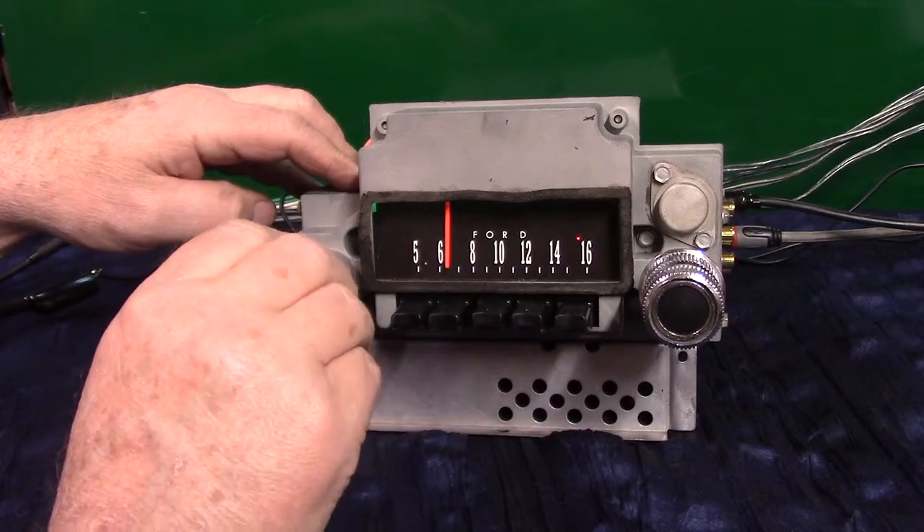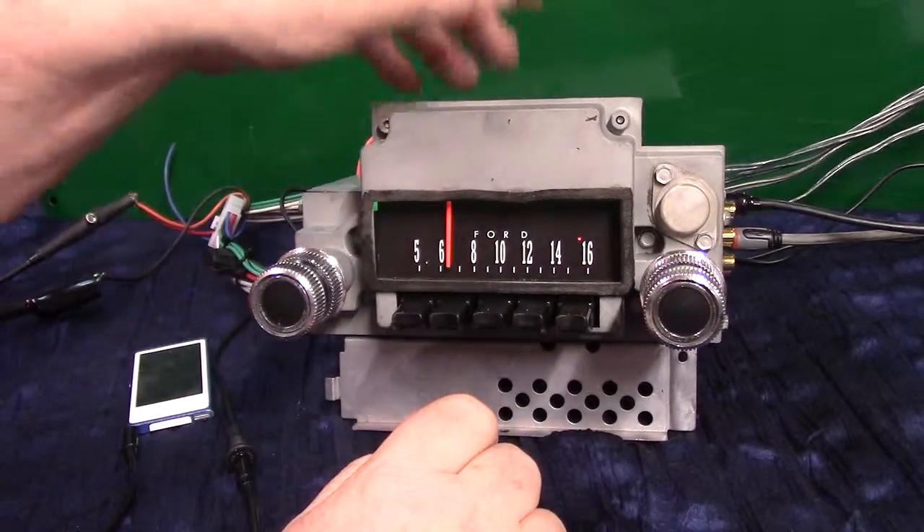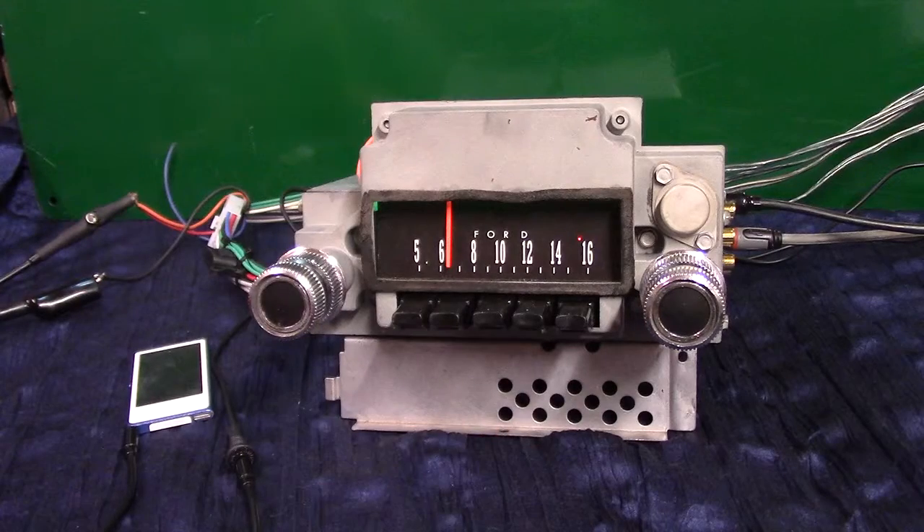That's your original 1966 Ford Fairlane radio with a basic Aurora design in it. I appreciate you letting me do it for you — thank you.